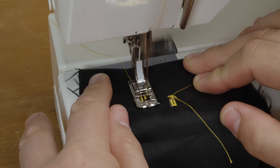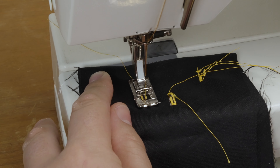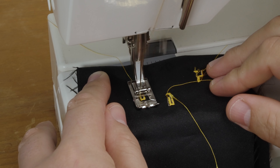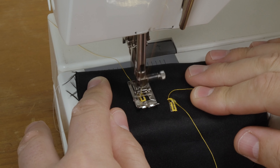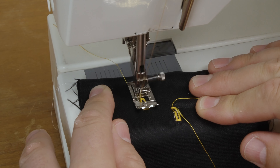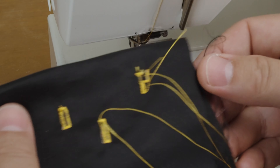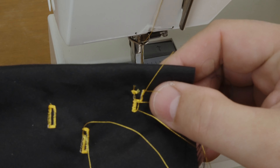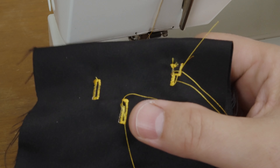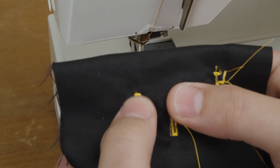Position five does another crosshatch to finish off the bottom. Then position six, which I'm switching to right now, does the line that goes back to lock in all those stitches. And there you have a beautiful, picture-perfect buttonhole. I think I'm just going to make waving grasshopper buttonholes from now on — but you can also make a standard buttonhole if you're that boring.